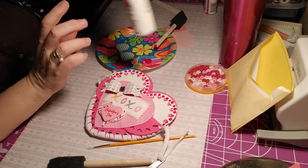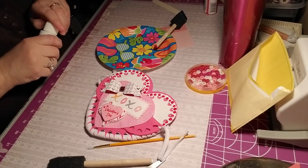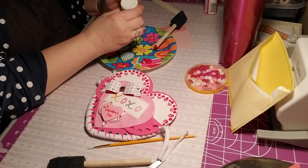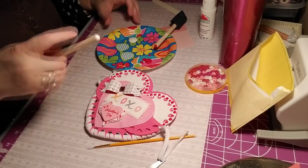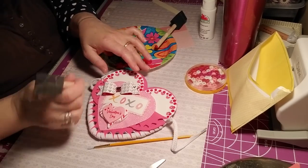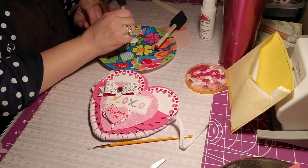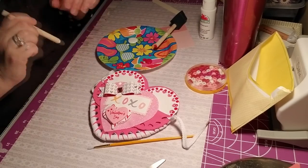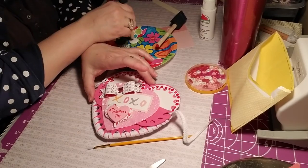I'm going to get the white out — it has to be red because it's on the white. So I'm going to put the white right there. I'm going to go around the little heart now. That looks a lot better there. I'm going to put dots all the way around this lighter pink heart.